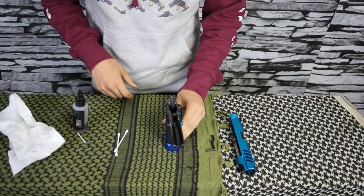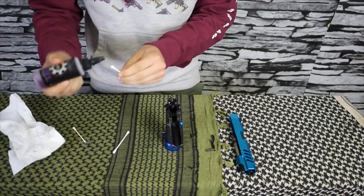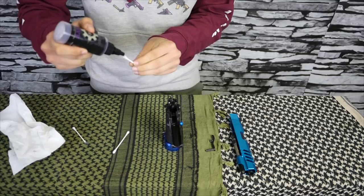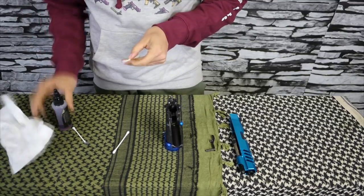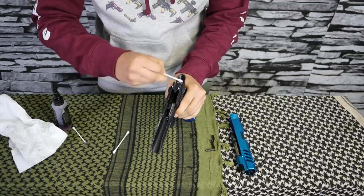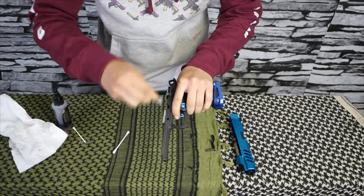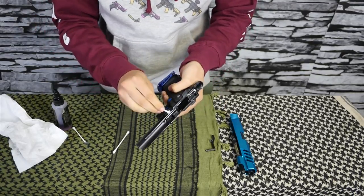Once you're done with that, put everything back together — barrel in, guide plug and guide rod in, and you're set. For the frame when you lube it up, I like to use a Q-tip with a couple drops of silicone oil and run it along the inside on all the tops and along the inside of all the rails we already cleaned.